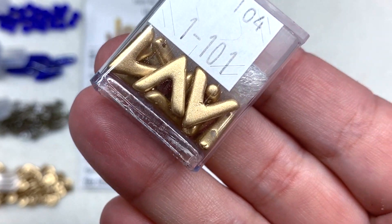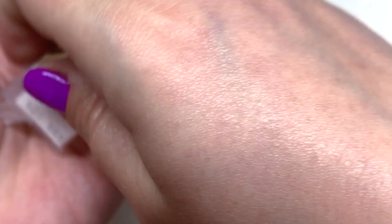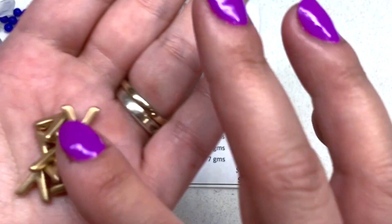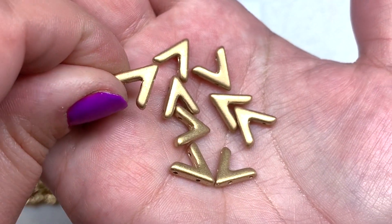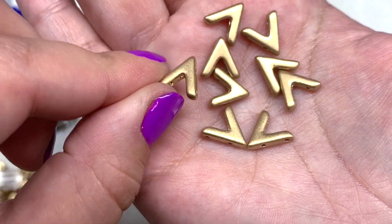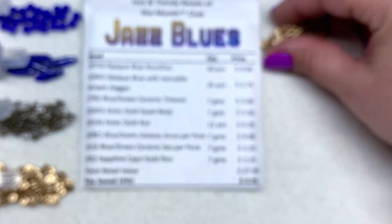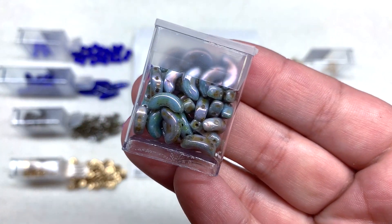Next up is a container of Ava beads, also in the Aztec Gold color — 12 pieces inside, nestled in foam to protect them, and they've all arrived intact. You can see they have a hole through the legs of the A-shape and another hole through the top of the peak — a really interesting bead and definitely something I would expect in a Hot and Trendy selection.